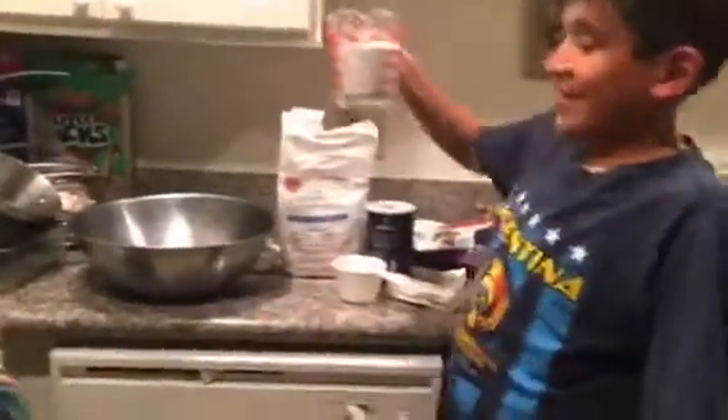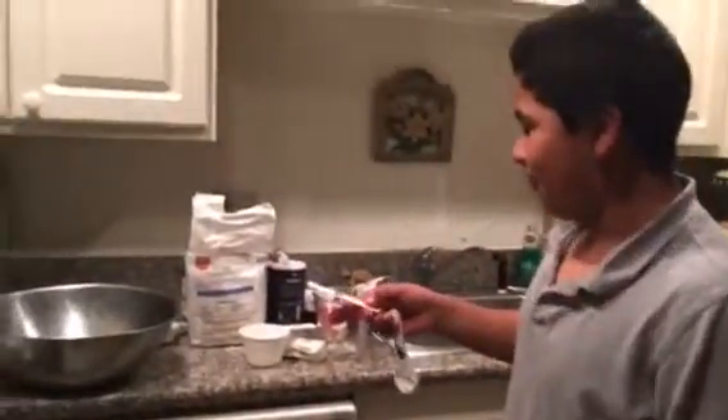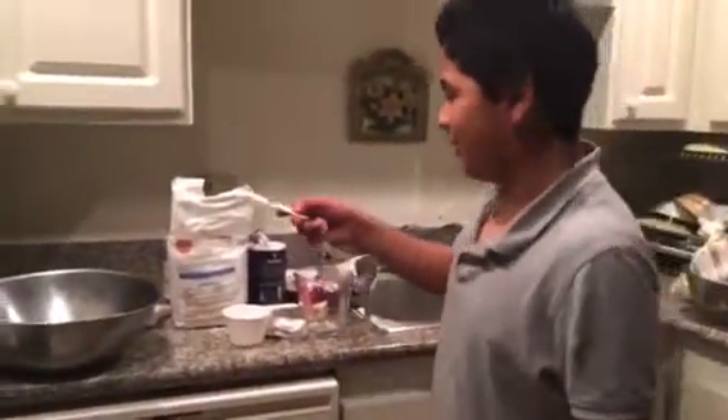Get a big mixing bowl and pour in three-fourths cup of flour. Now pour one-fourth of a teaspoon of sea salt into the big bowl. Now grab three large eggs to crack into it.